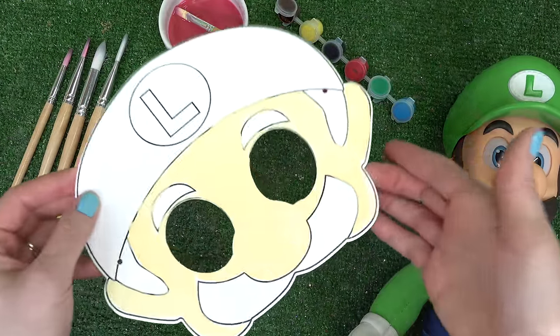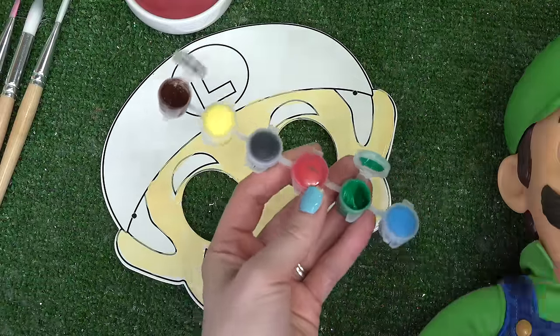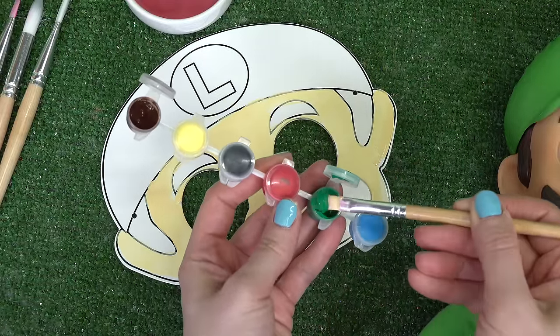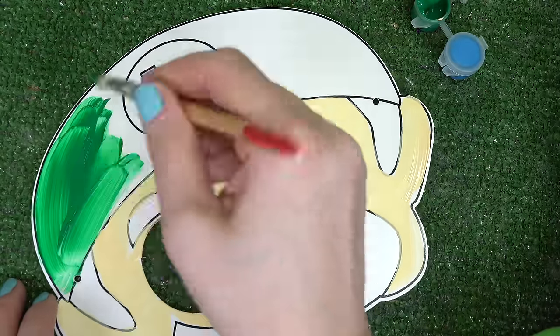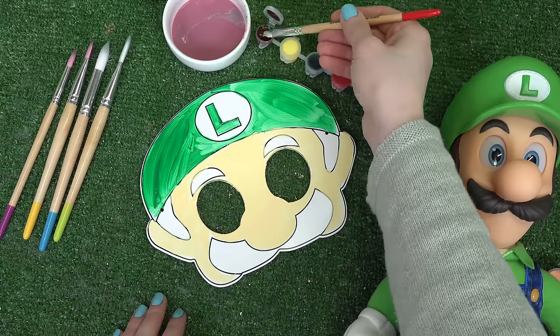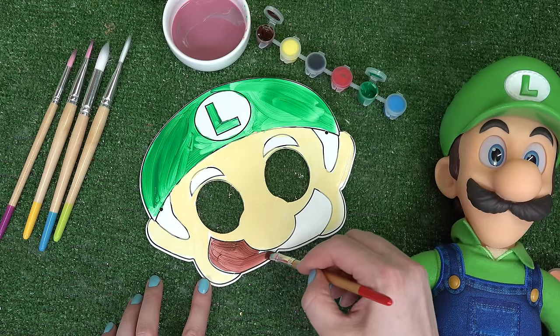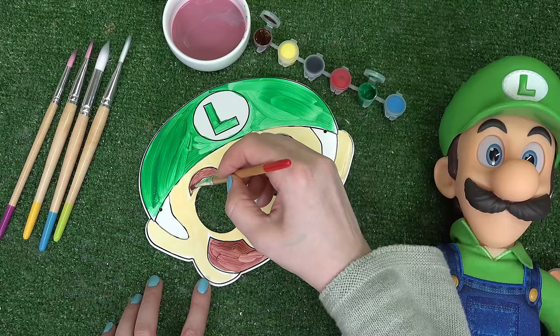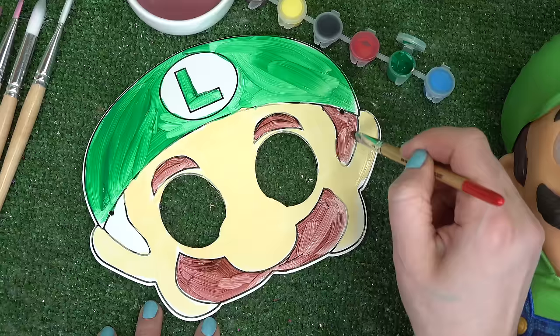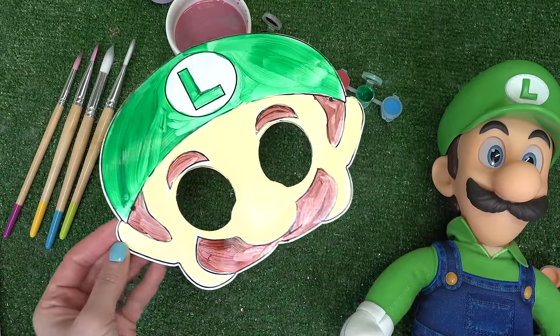Luigi is next. I went ahead and painted the skin color already. His hat is green so let's go ahead and start with that color. The green is all done — now on to the hair. Luigi also has a mustache just like Mario. Let's do his eyebrows in brown and also the hair. Luigi's face mask is all done — let's let this dry.